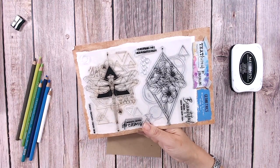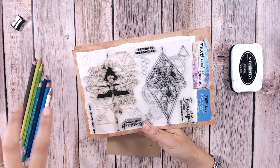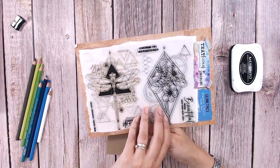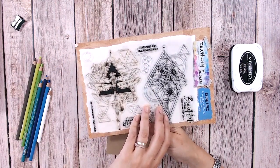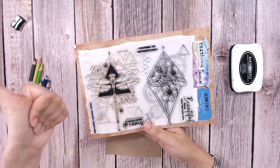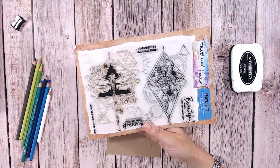I believe she has her own brand of stamps, and when I saw what she does with them I thought I need to do a similar sort of thing with these. Not all my own ideas, but hopefully I can execute it half as well as she does.